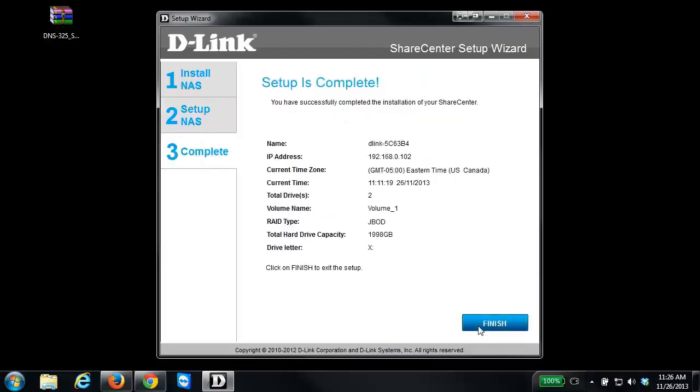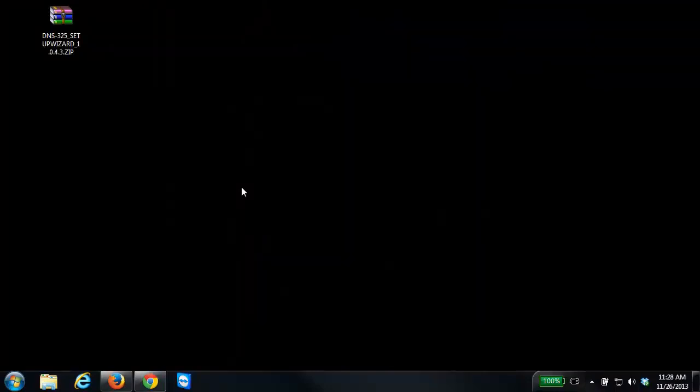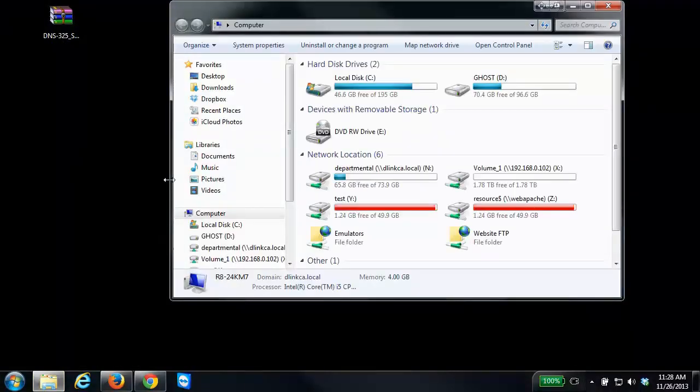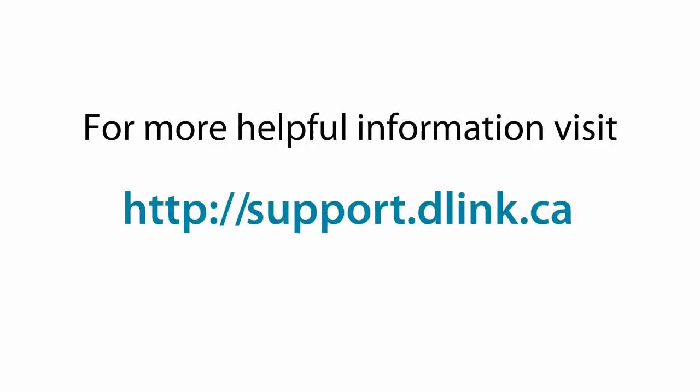Now that the add-ons have been installed, click Next, click Next again, and the setup is complete. Confirm your settings and click Finish — the setup wizard will close. If you remember, in the setup wizard we specified drive X as the drive letter for the NAS. To access it, click the Start menu, click Computer, and you'll see your drive letter. In this example it's drive X, and inside is where you can put any files or folders you'd like. For more helpful videos, check out support.dlink.ca.